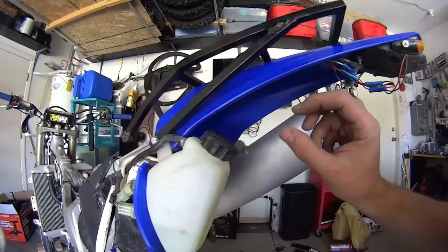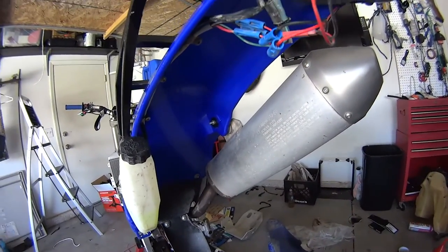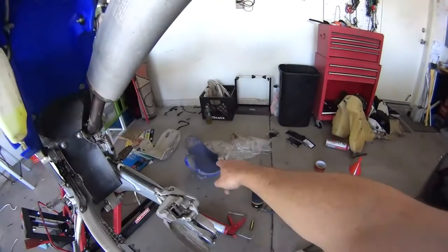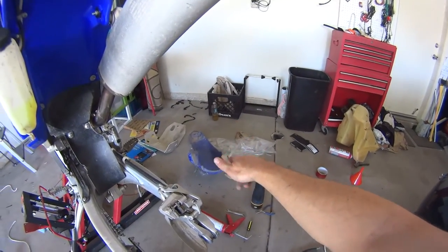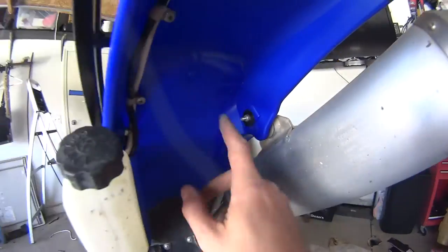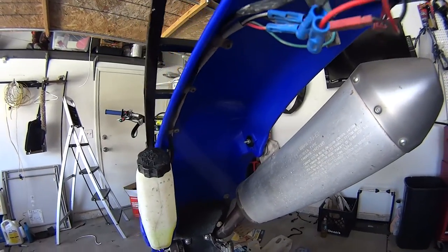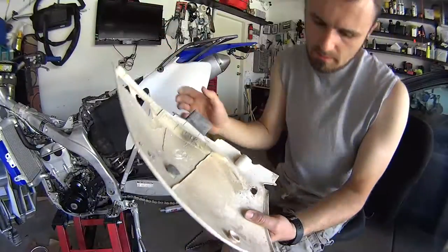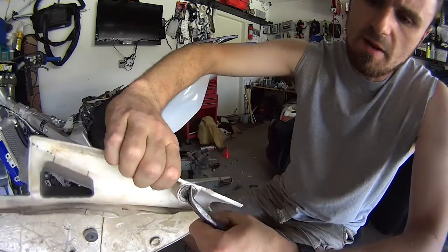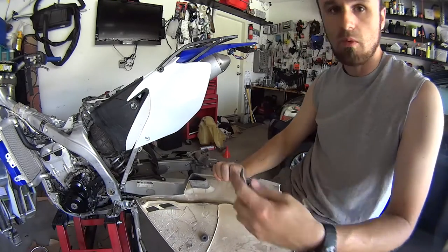All the bolts are fitting in the right place. I wish they had sent the little metal tabs with it, but unfortunately they didn't — this is a plastic company, not a metal company. You're supposed to take those tabs off your old plastics. Unfortunately my motorcycle didn't have them on the old plastic, so I had to put a couple of washers here and there, but that was my problem. On the exhaust side, the metal tabs — you have to pull them out.